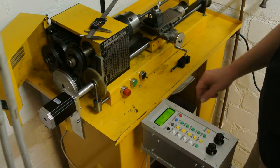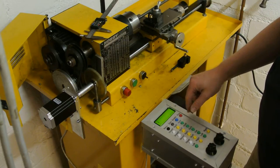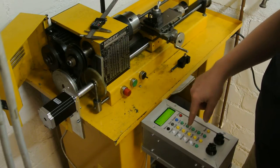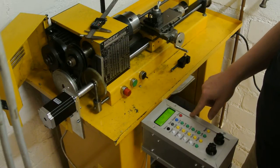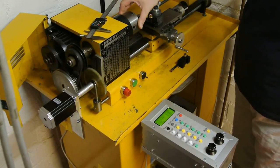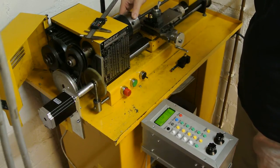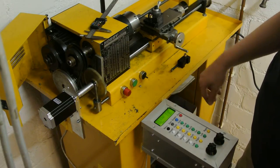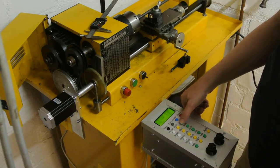Switch it on and set the target position to 34.2. Do you hear the noise? It is directly hitting here. And we go at around 4 rounds per millimeter per second to the right.